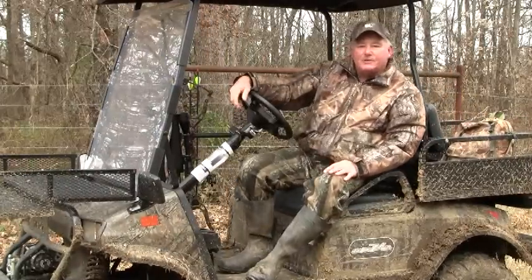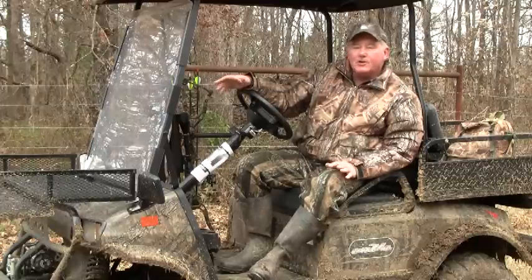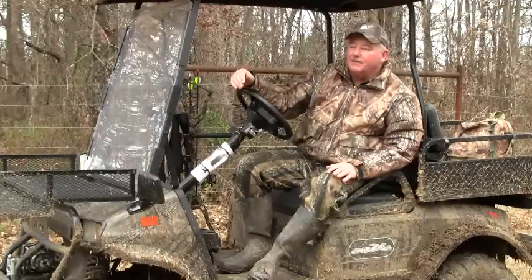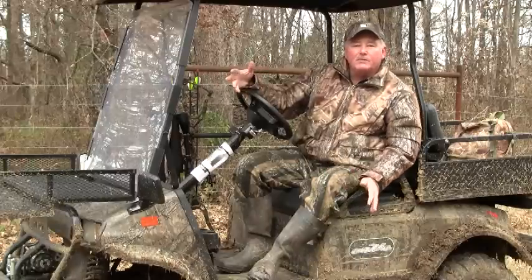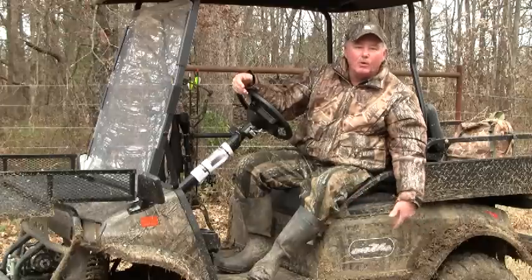Hi, I'm Bob McNally with an easy outdoors tip for you. This time it's on hunting and it's on electric carts. Electric carts have become very, very popular in the last few years because they're completely silent, they have plenty of power, and because they don't use fuel there's no gas emissions and you're not dropping any oil or anything on the ground.